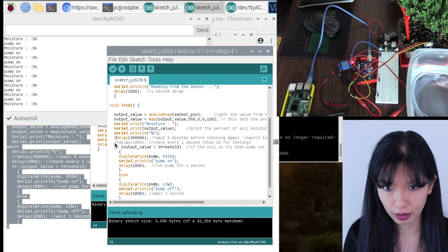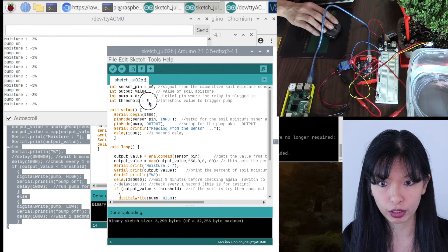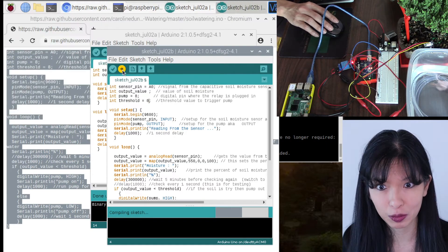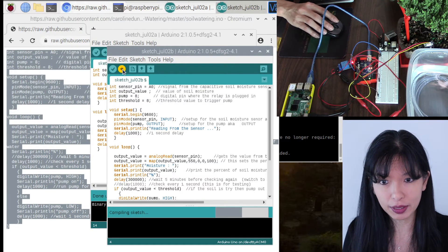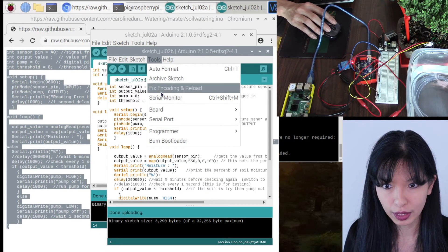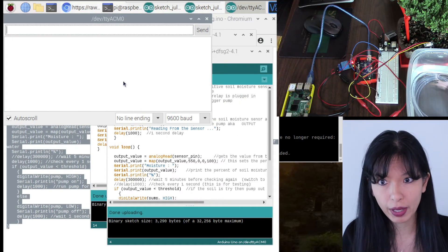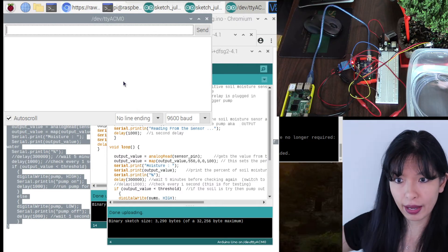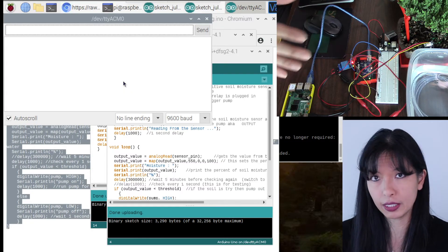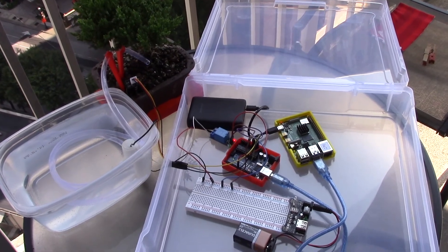It will now only check once every five minutes. Determine what threshold value works best for your plant, then save and upload the sketch again. I'm uploading this again, then going into Tools > Serial Monitor so I can monitor this from my computer while the setup is outside. I'm probably going to put it in a nice little container.